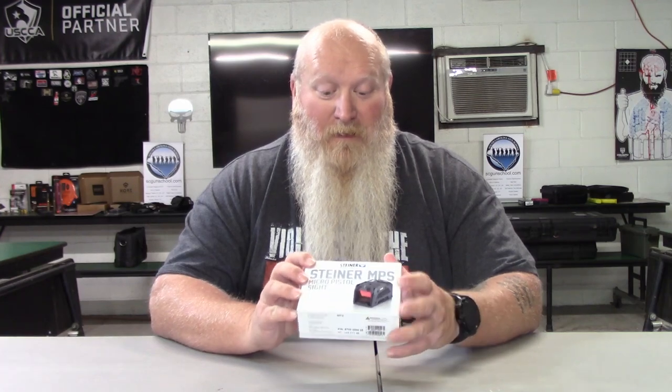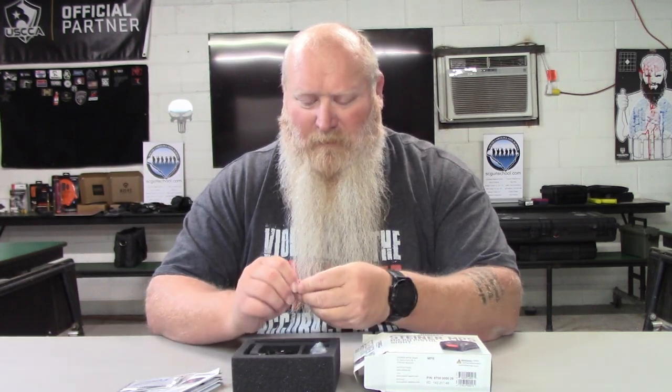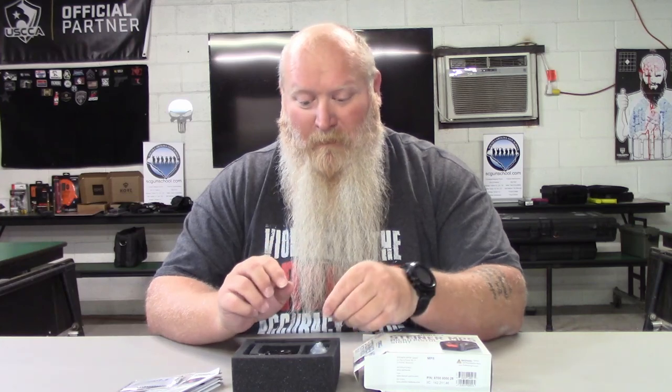I'm really excited about this. I can't wait to actually get this onto a handgun and start using it. I've heard absolutely amazing things. Before I get it onto a handgun I do have to get a conversion plate, and we're going to talk about that. So of course you've got your manual and then you've got your cleaning rag for the lenses. Most of them are going to send a battery, and it does come with a plate.